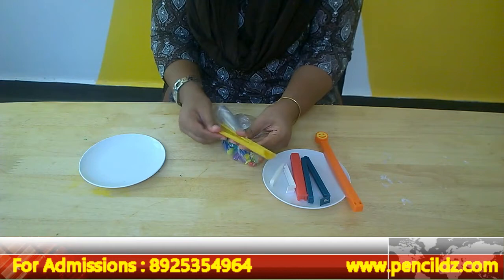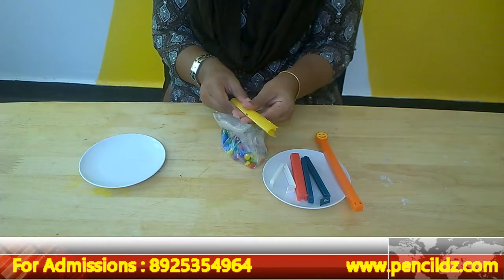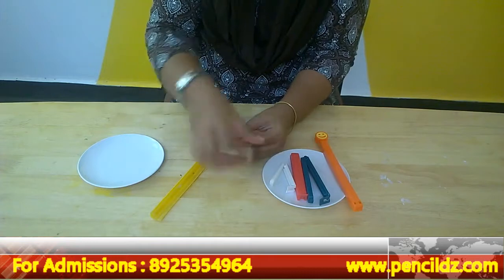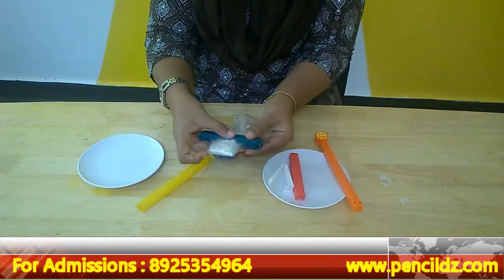Once it is done, you can tell them to open it and close it. In this way they learn how to open and how to close. The other clip — you just randomly fold it and use these kinds of clippers and latch it.